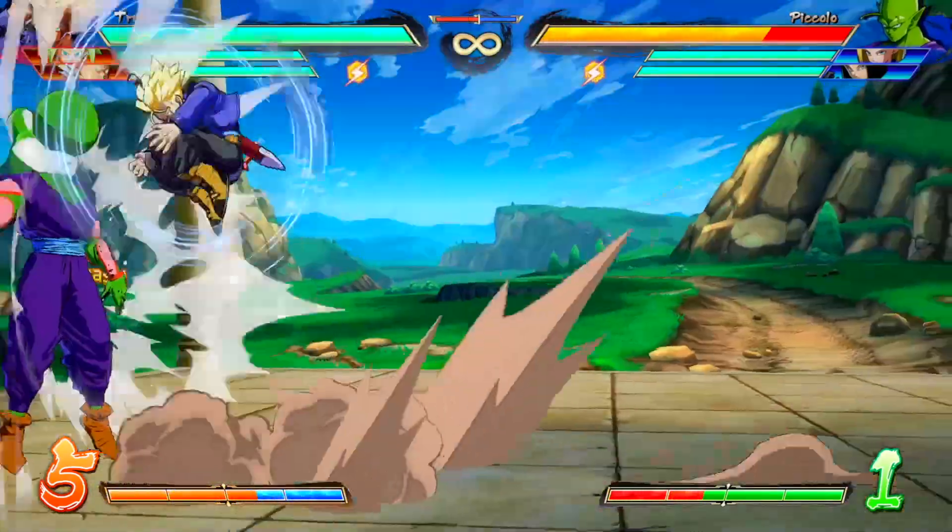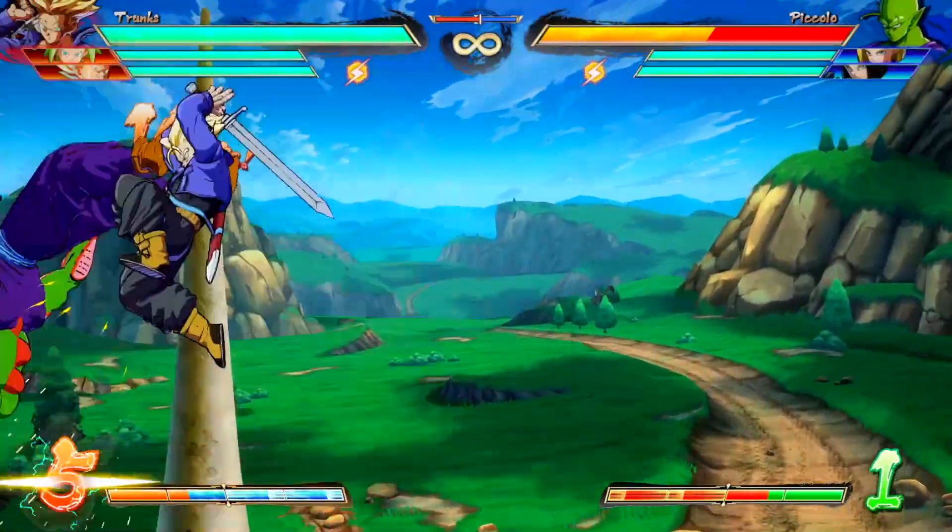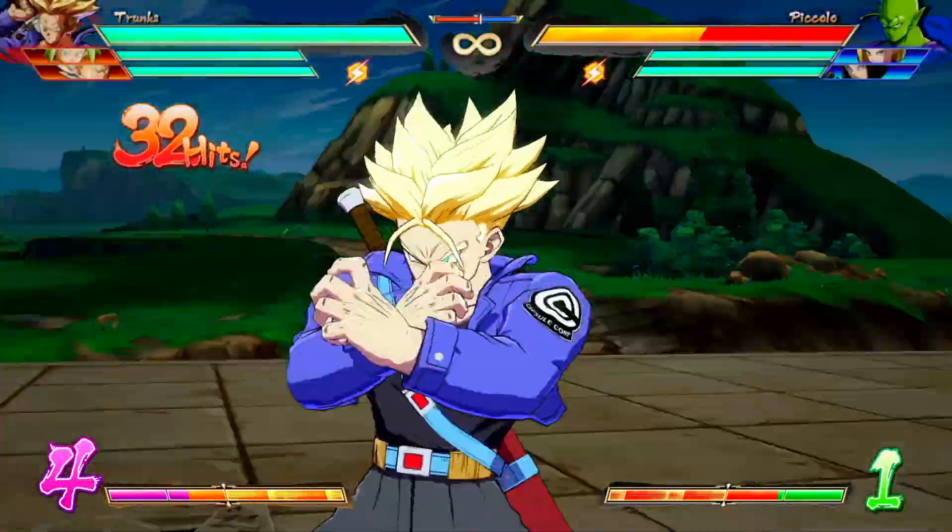Hey friends, welcome back to another Dragon Ball FighterZ video. Today I'm going to teach you the easiest Trunks loops in the game. I'm going to take you step by step through the entire process with notations on the screen as well as translating notations in the description down below.